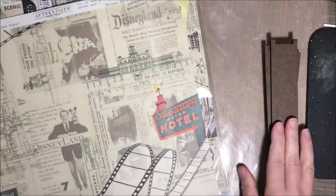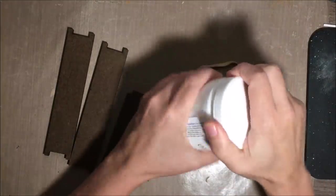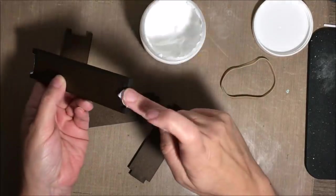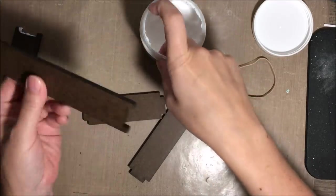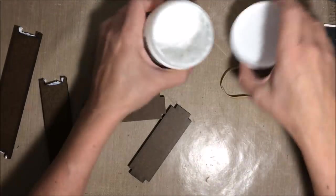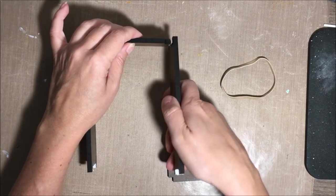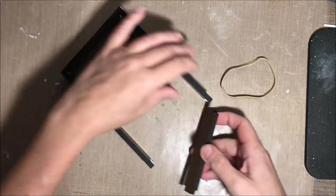I just grabbed some decorative papers — these are from Authentique, but you could certainly use anything. The first thing we're going to talk about is how to put this little frame together. I am using some gel medium from the Crafter's Workshop, but you could use any kind of strong light glue. This gel medium is awesome — it holds really, really well. I'm just applying the glue to all four sides with the indent, and then I'll just insert the tabs into the indented area.